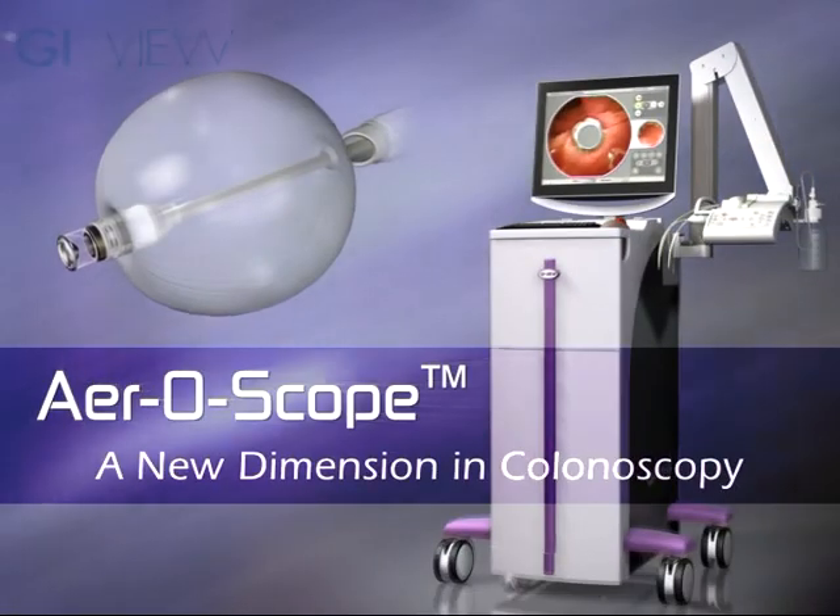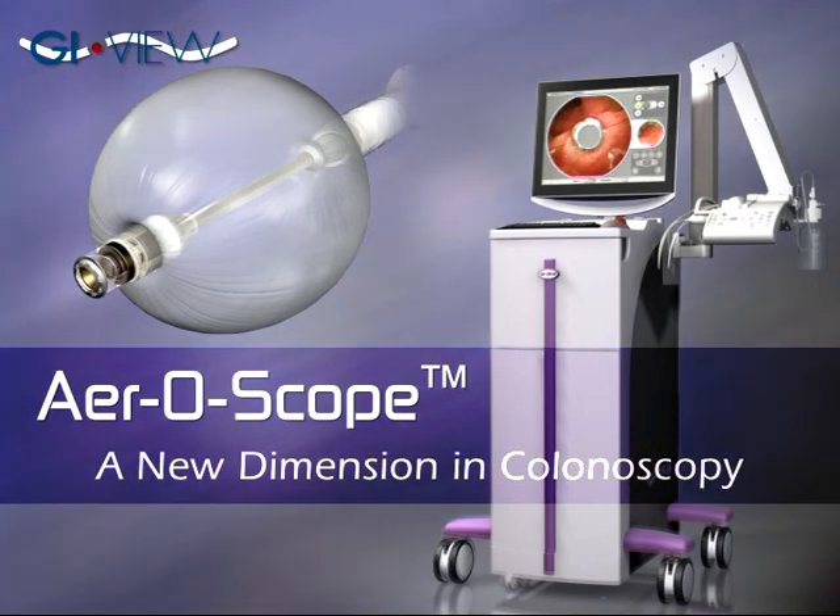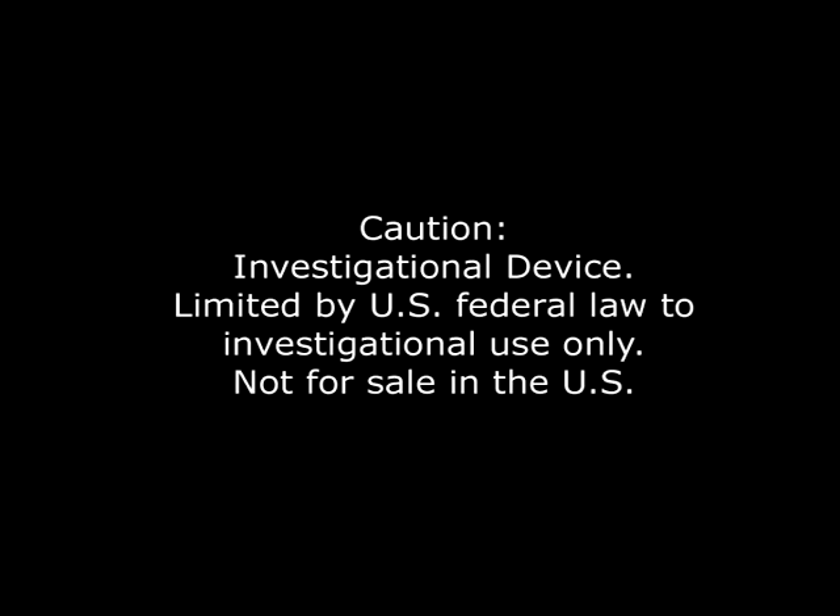Aeroscope, a new dimension in colonoscopy, from GI View. At present, Aeroscope is available for investigational purposes only.